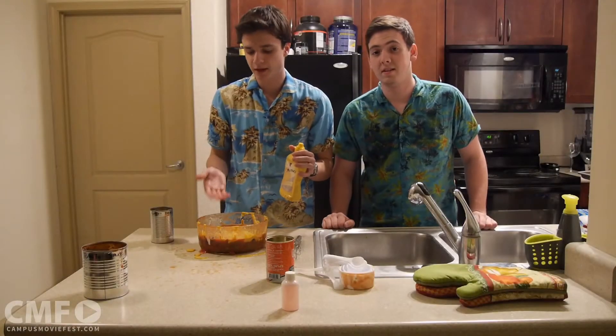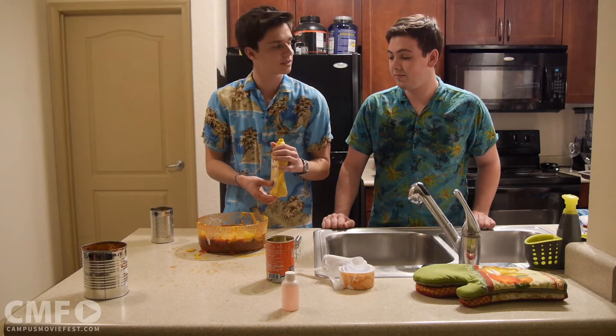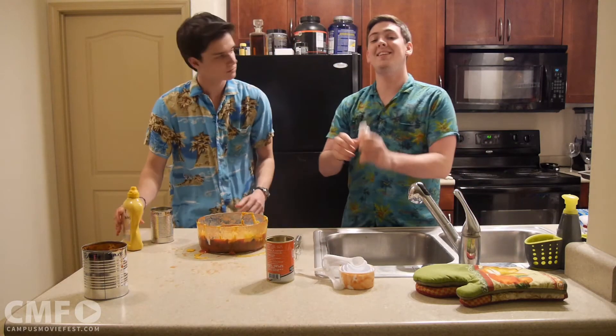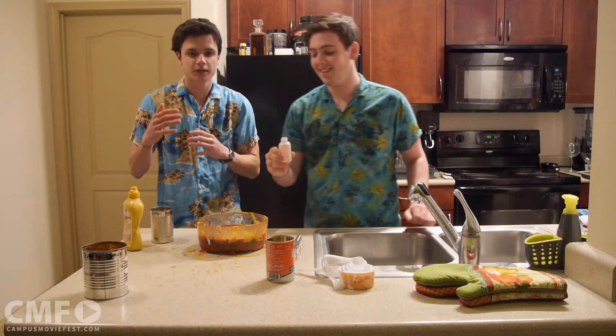Now as you can see, I've got a decent amount of mustard here in the bowl. Wayne, how about you tell them what the next ingredient should be? The next ingredient is this little guy right here — you might be wondering what this is. This is an energy shot from your local quick mart. It just adds a little kick.